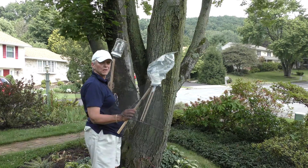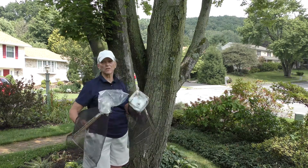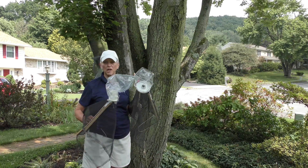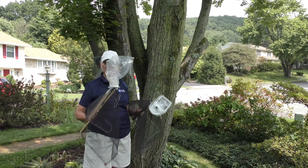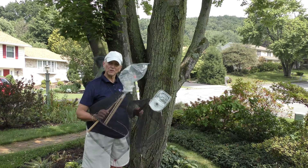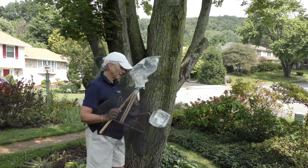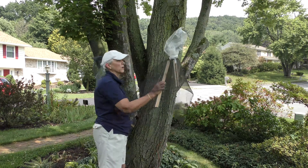So we have two types of circle traps here. They're almost identical, but you'll see there are two different kinds of capture containers: one a rigid plastic bottle and the other a disposable plastic bag. Both of these work quite well.